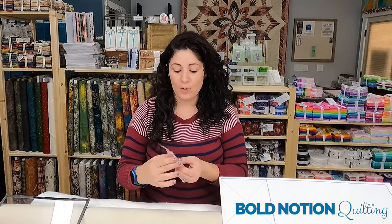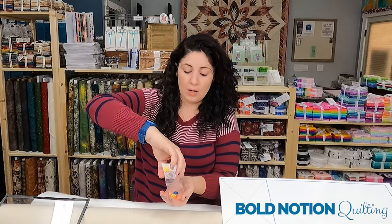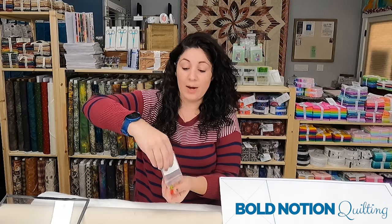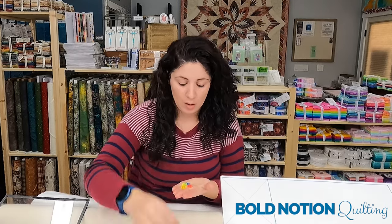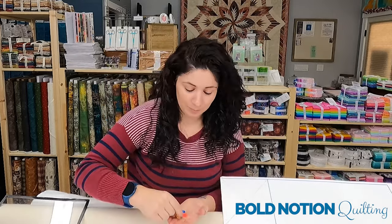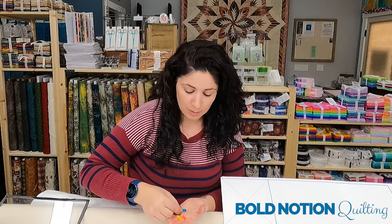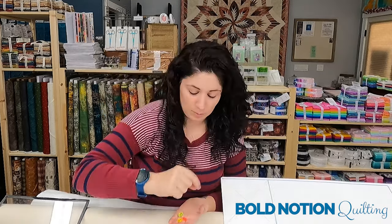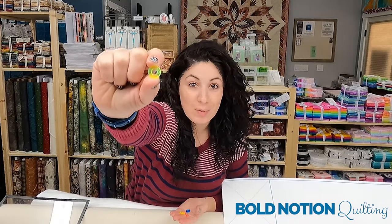When you open them up on boldnotionquilting.com, you get a pack of four and they all come in four different colors. You will get a yellow that has a P for pen, a hot pink that has an F for fine tip, an M for marker, and a D in case you have those big fat dry erase markers.